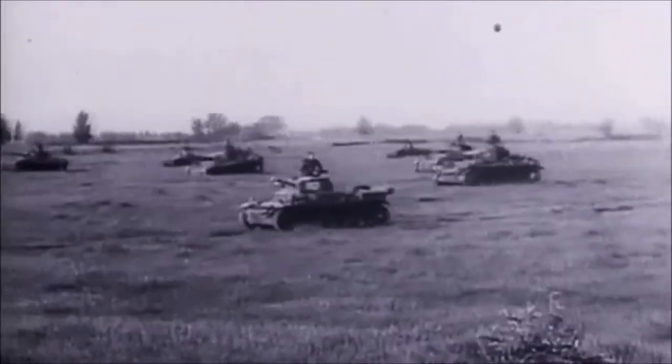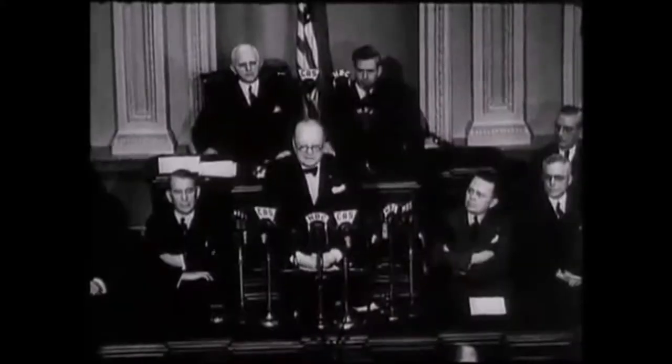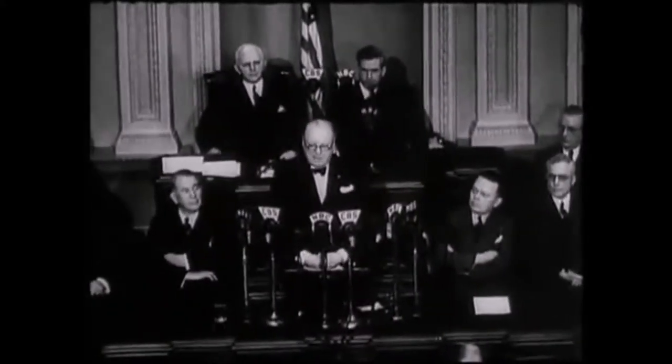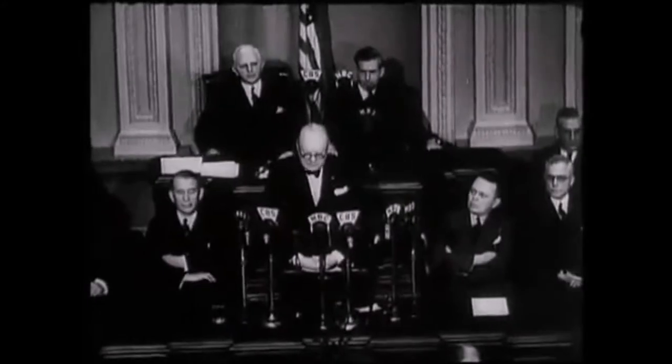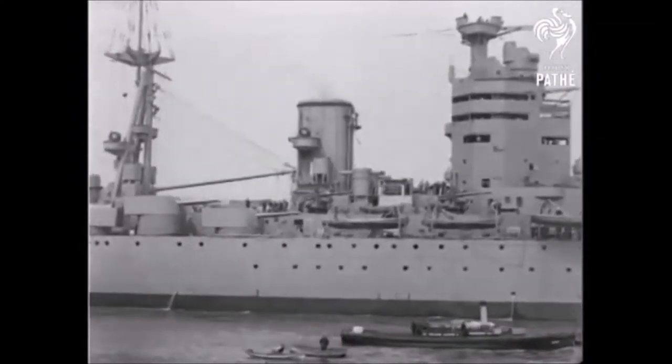Hitler went to war, and from 1939 to 1941 he swept through Europe, claiming Czechoslovakia, Poland, France, Belgium — he swept through all of Europe. However, one thing stood in his way to complete European domination: Russia and Britain. Britain was hard to take for two reasons: one, she was an island, and two, her navy dominated the waves.